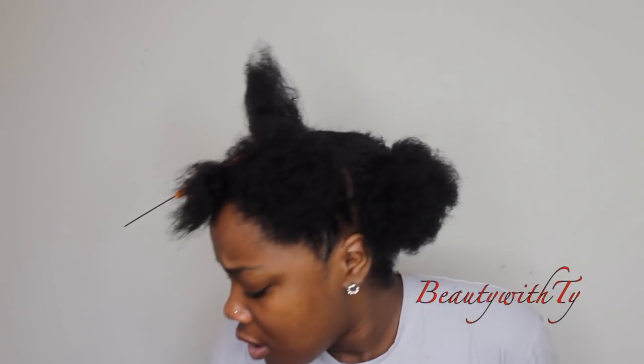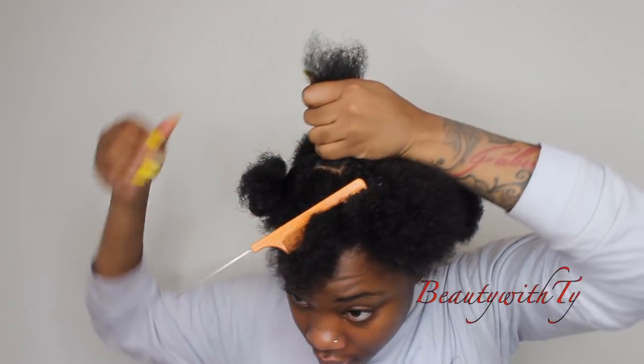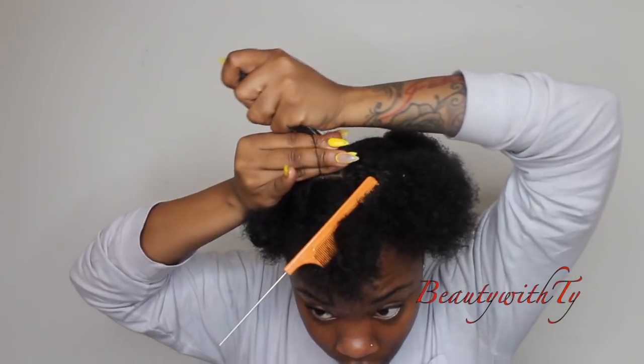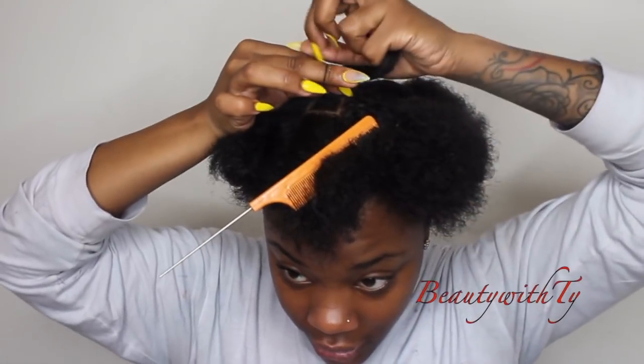I'm just going to use Eco Styler gel in the middle. If this gets on my nerves, I'm going to switch to the jam for the middle. But I will use the Eco Styler gel and the black gel for my edges. I'm putting Eco Styler gel all around it and then securing it with a rubber band.